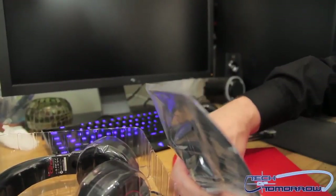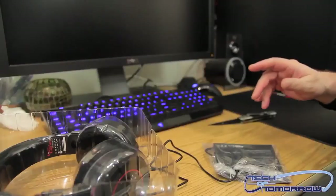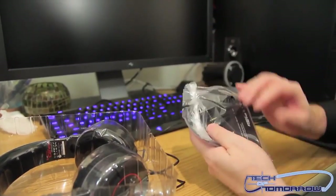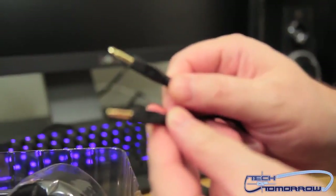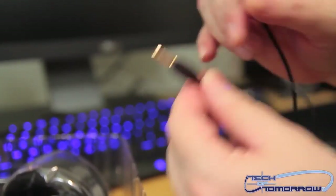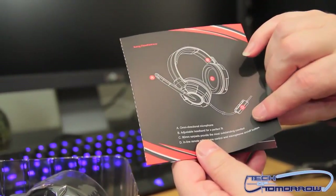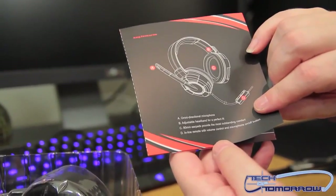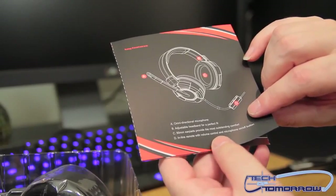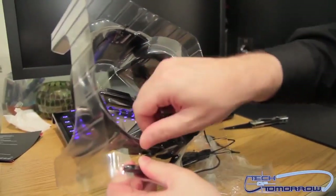So here we go — all the cabling is in here. One plug goes to your headphones and one plug goes to your mic, so one is sound and one is voice. Here's your CM Storm info sheet that has the key features: omni-directional microphone, adjustable headband for a perfect fit, and 90mm ear pads for outstanding comfort. There's also a manual that talks about some other products.